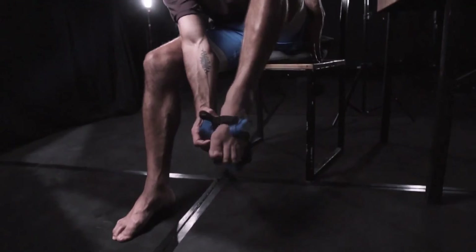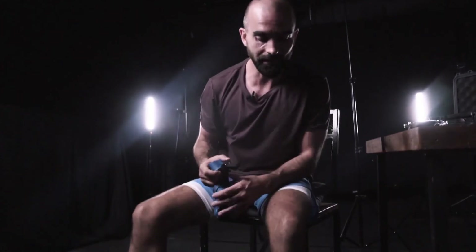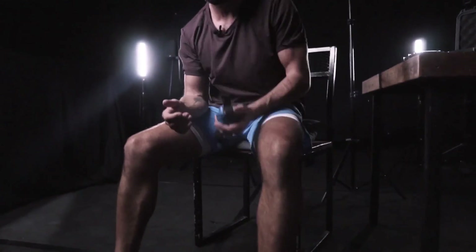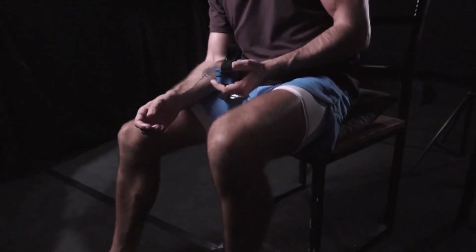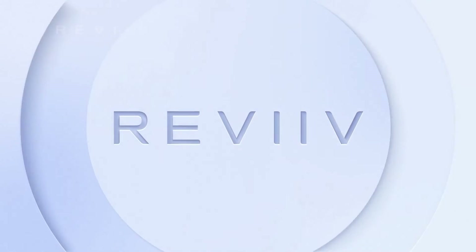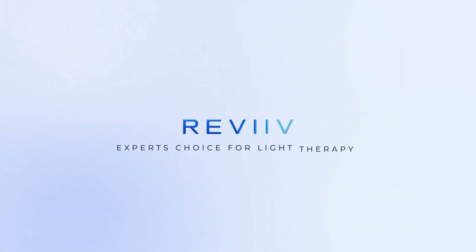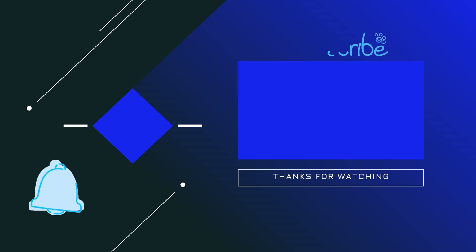I'm just going to remove the product. The knee is feeling pretty good actually — it wasn't particularly painful before, but it feels good, it feels nice. What we're going to do now is lead into actually using this on some of my clients to see how they feel, and we're going to record that.